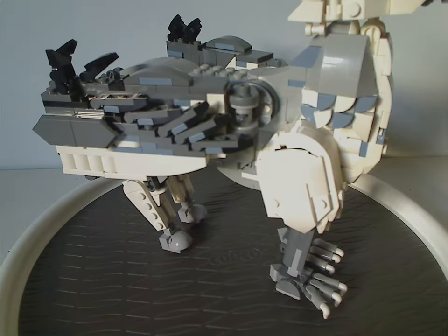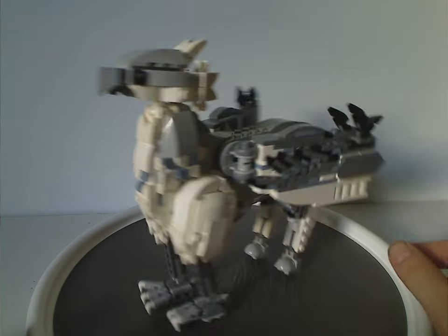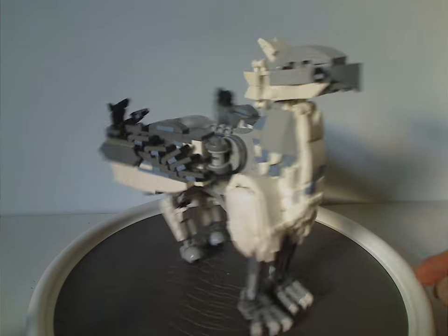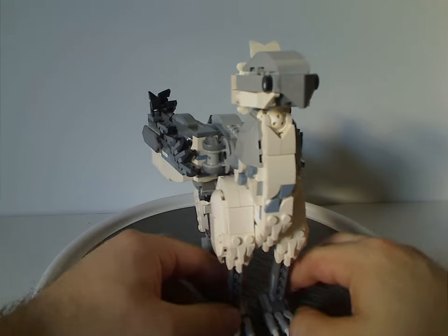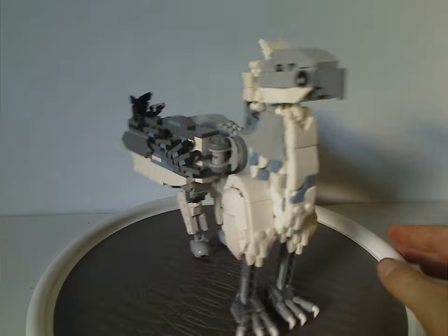Now onto Buckbeak himself, who as you can see is quite massive and large. He's in a similar style to some of the other brick-built characters we've had in recent Harry Potter sets, and while he captures his appearance, he's almost as accurate as the Mandrake also in this wave that I previously reviewed.